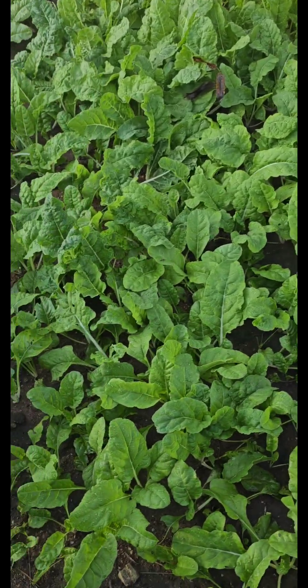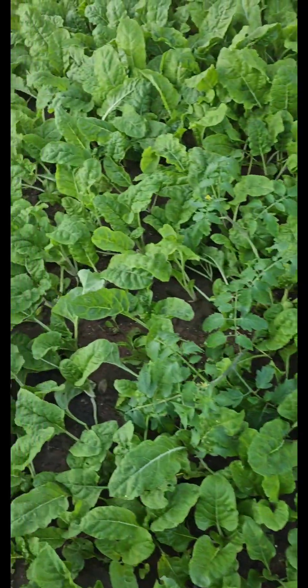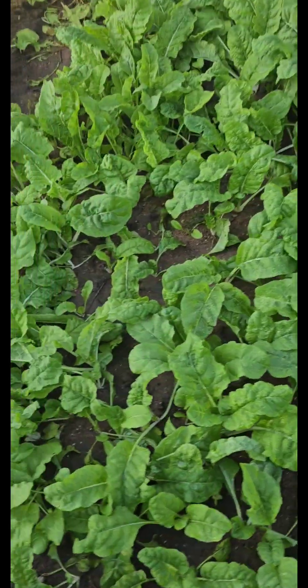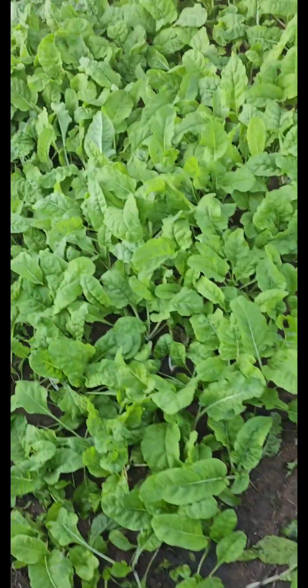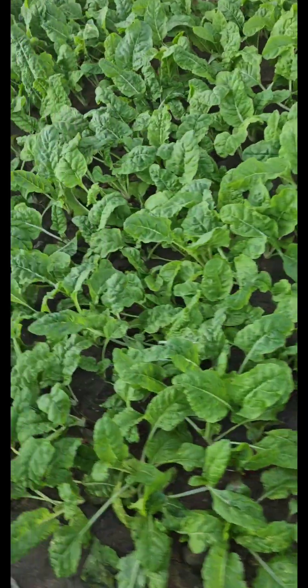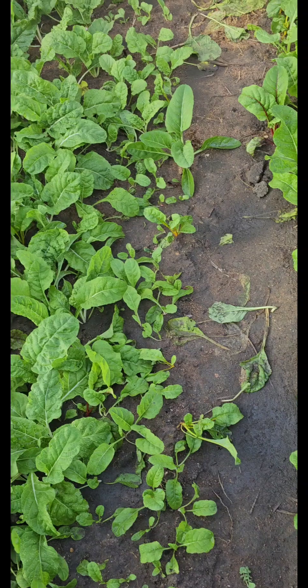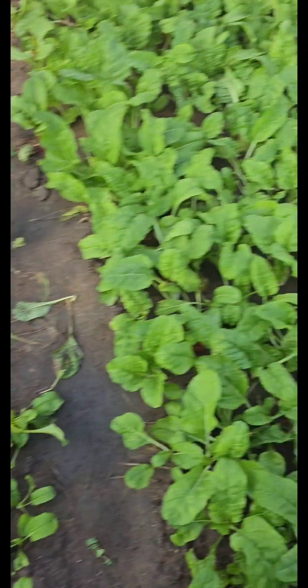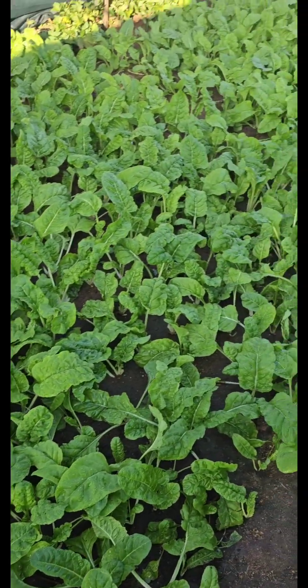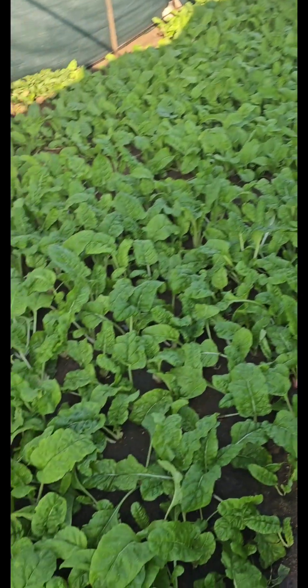Early morning harvest is also advised to prevent shock to the swiss chard plants. Always make sure that you water your garden only in early hours, every morning and also in the evening. Growing food is my passion.